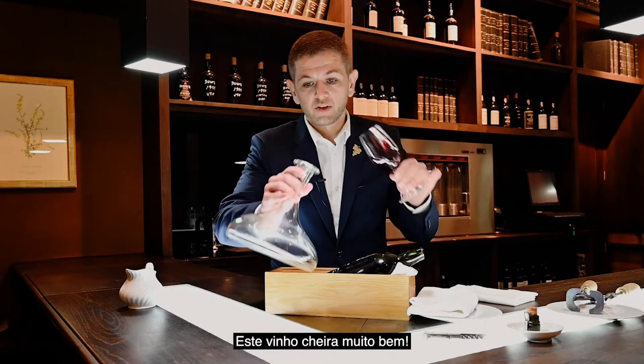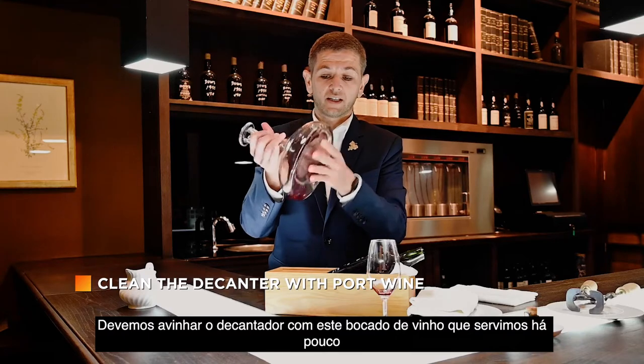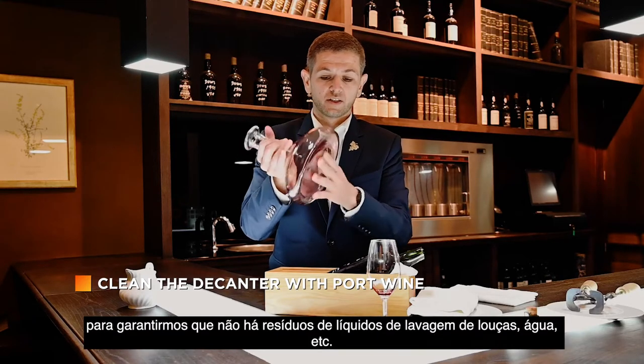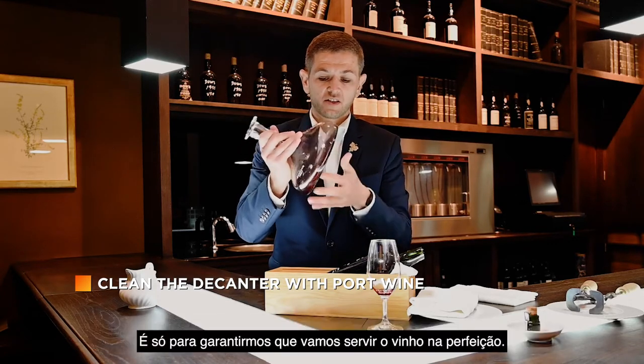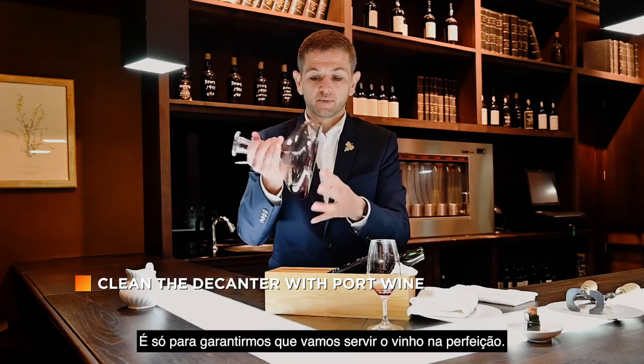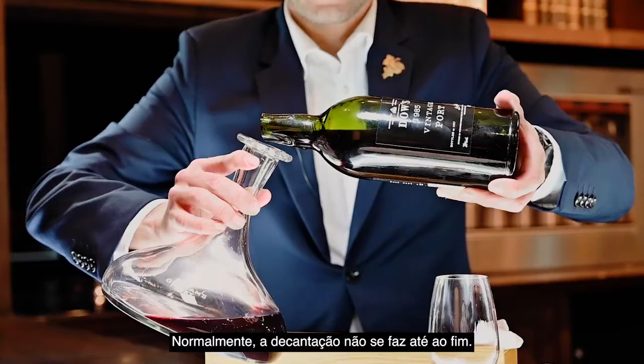The wine smells beautiful. To do this, we just remove any dishwasher residue or water that could be inside the decanter — just to ensure the wine is perfect when we serve it to our guests.